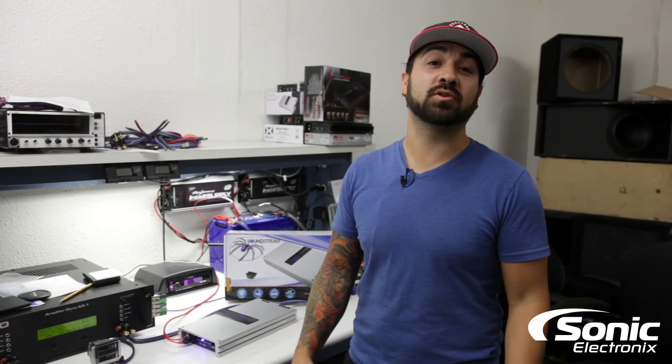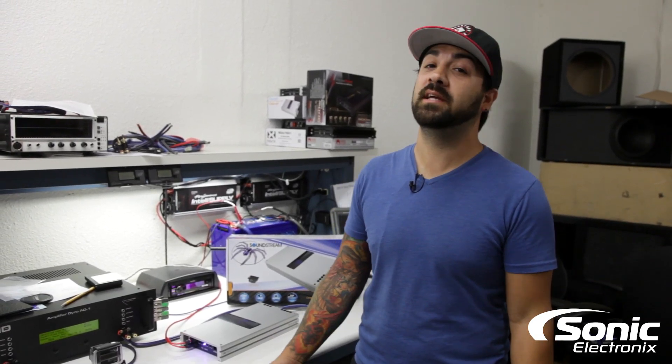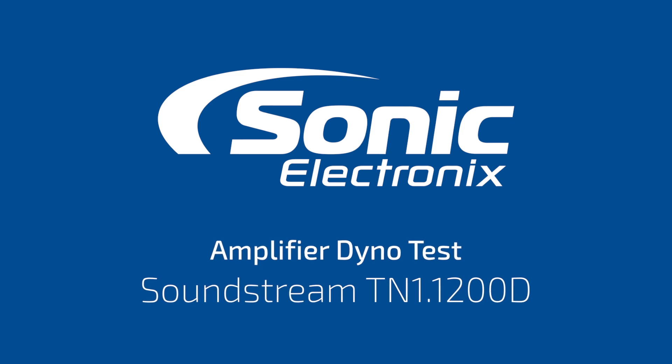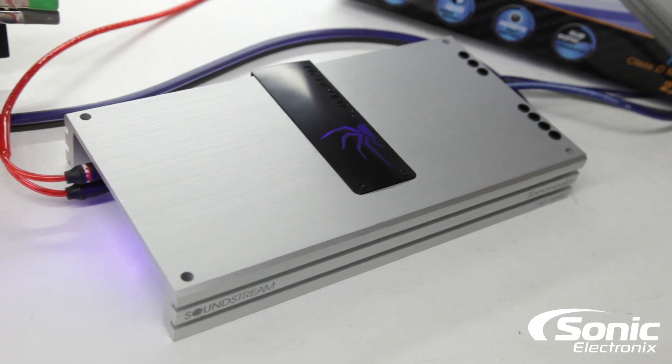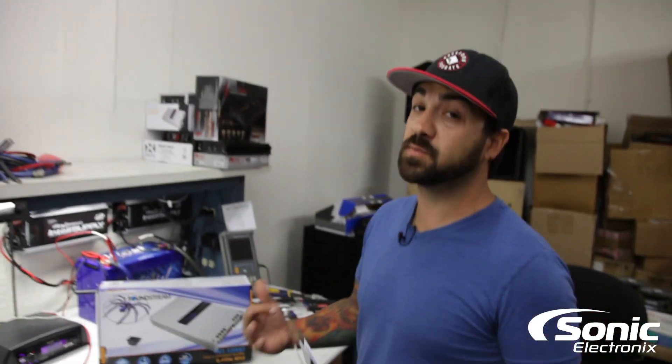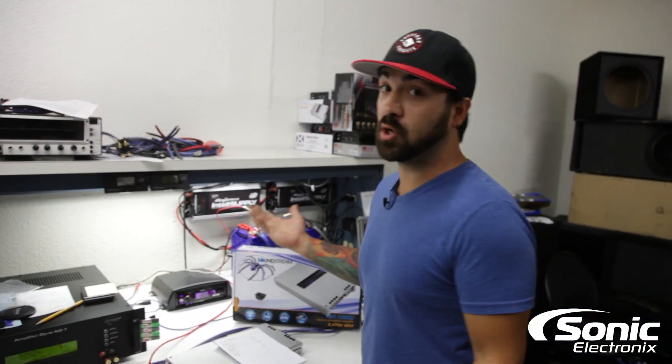Hey guys, today's amp dyno is a Soundstream TN1-1200D. We're going to go over the specs on this amplifier, but make sure before we get started, stay tuned until the end for a special surprise. Let's go over the numbers.